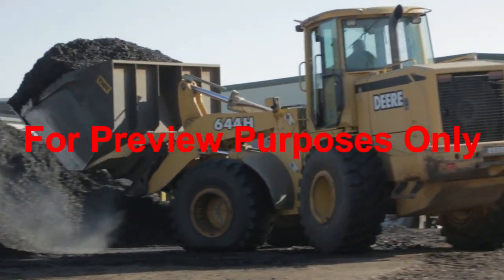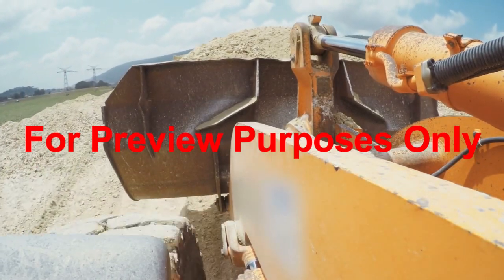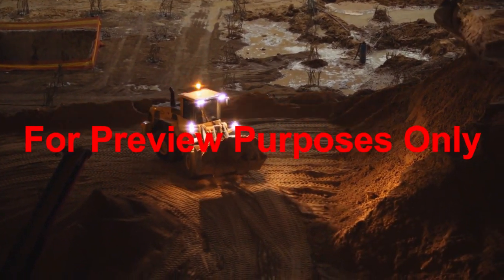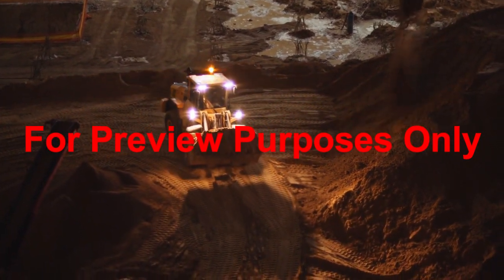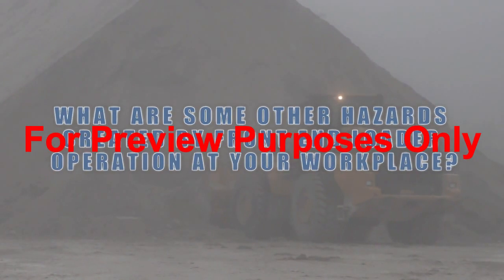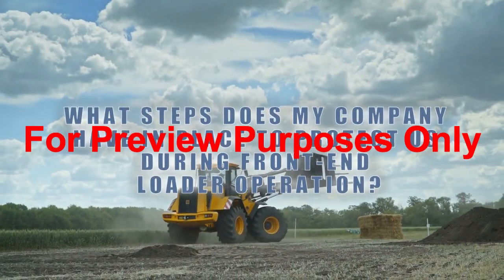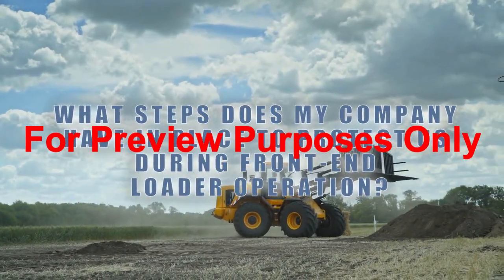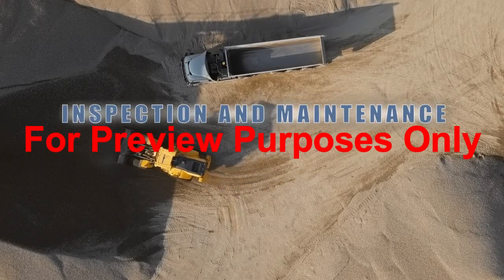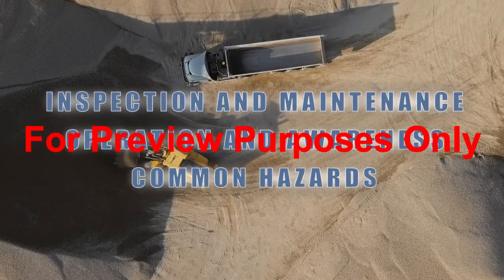Front end loaders are extremely versatile and useful in many workplaces today. That being said, they also can be very dangerous to operate and even work around. Take the time to evaluate the hazards of the tasks involving front end loader use, and try to eliminate as many hazards as possible prior to beginning any work. Take this time to ask yourself: what are some of the hazards created by front end loader operation in our workplace? What steps does my company have in place to protect us during front end loader operation? During this safety training course, we have covered the following learning objectives: inspection and maintenance, operation and awareness, common hazards, and incident prevention.